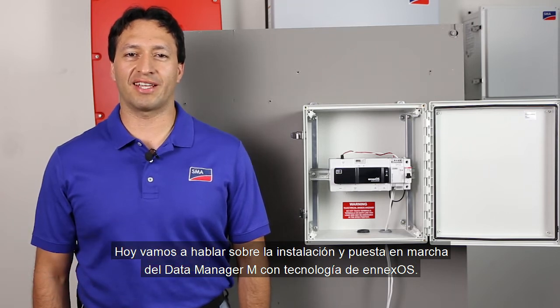Hello, I'm Alex Avellaneda with the SMA Solar Academy. Today, we're going to talk about the installation and commissioning of the Data Manager M powered by NXOS.